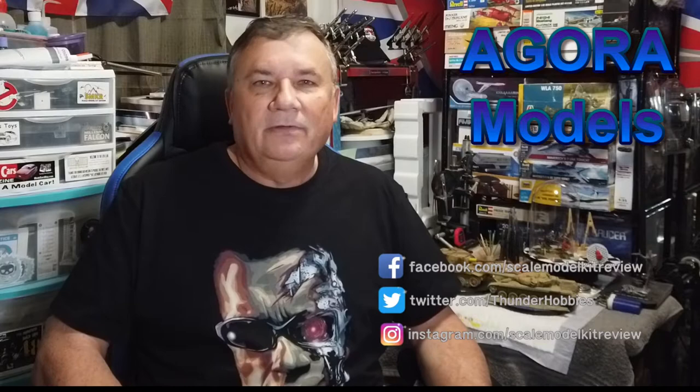Hi, this is Steve. Welcome back to Scale Model Kit Review. In this video, I continue to build the Agora Models Terminator T-800.